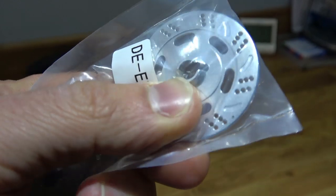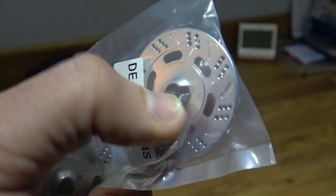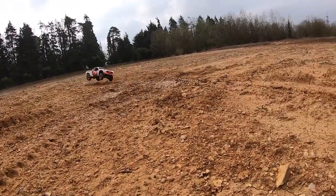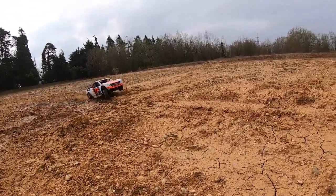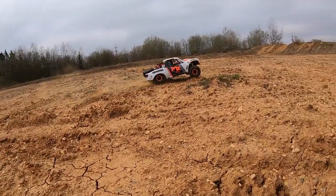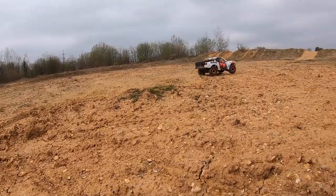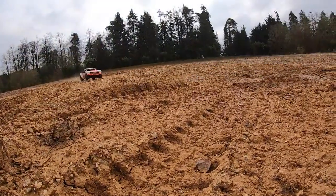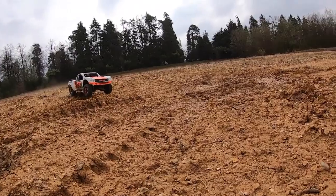Basically this is another vehicle that went in my swap deal for another car. I swapped four cars for one — the UDR, my Arrma Kraton, the Arrma Limitless, and my Rovan Q Baja Shorty. They've all gone and I've got another car which I'm going to show you soon — what I actually swapped it for.